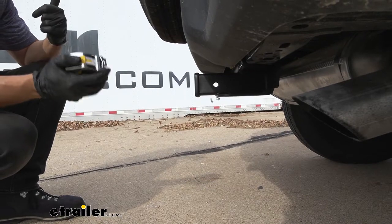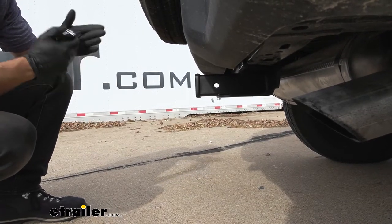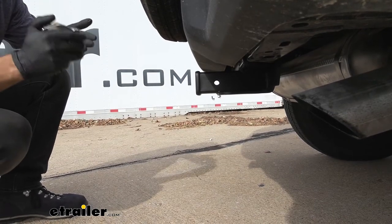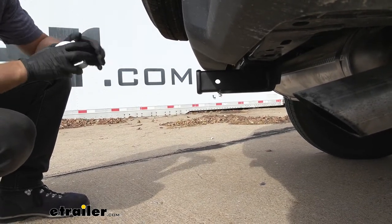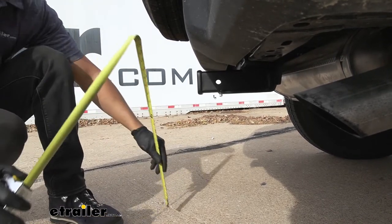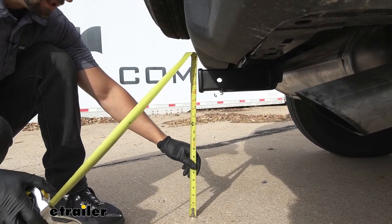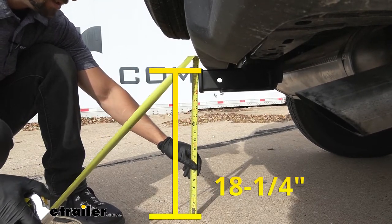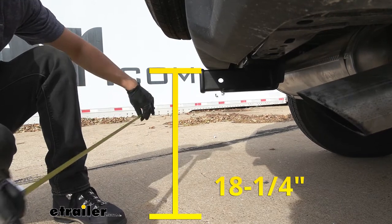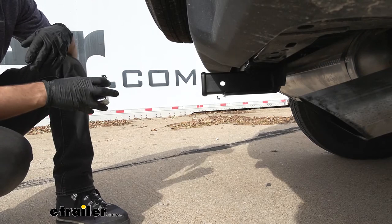Now we have a couple of measurements here for you that are going to help when you're selecting your hitch mounted accessories, such as a ball mount, bike rack, or cargo carrier. The first measurement is the distance from the ground to the top inside edge of the receiver tube opening — that's going to be about 18 and a quarter inches. That measurement will be useful for selecting our ball mount so we can ensure we get the correct rise and drop to tow our trailer level.